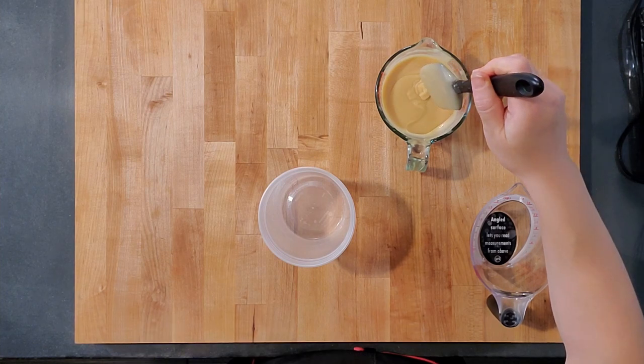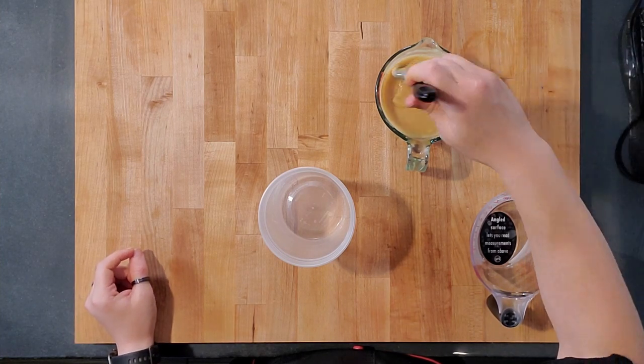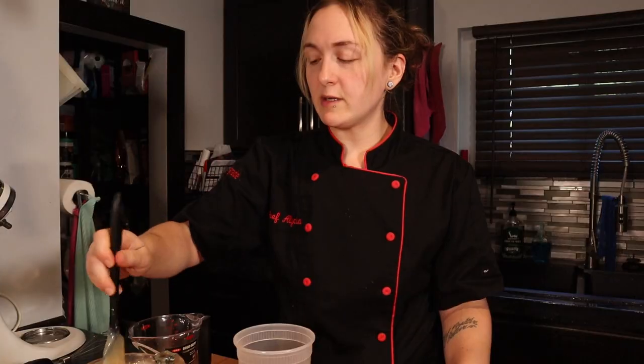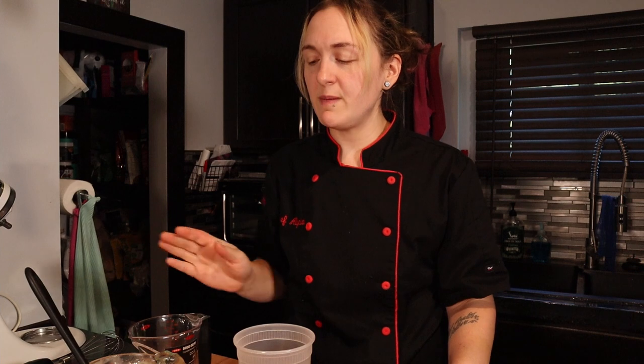It was fine in the fridge overnight. I pulled it out this morning to bring it to a little bit more room temperature and melt the hunks of butter that had solidified. I'm still keeping this in the fridge if I don't use it all — today I'm only using half of it. This is easily doubled.